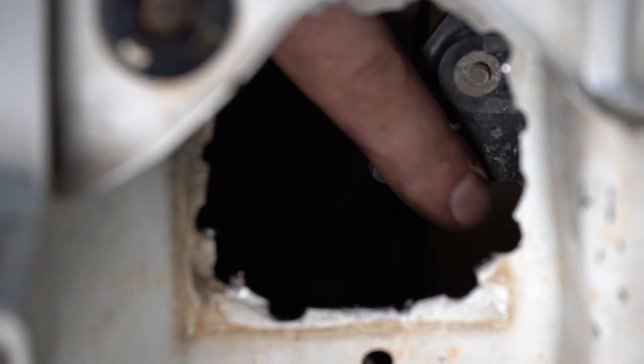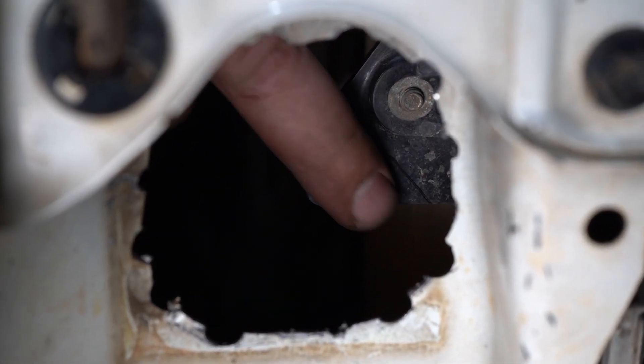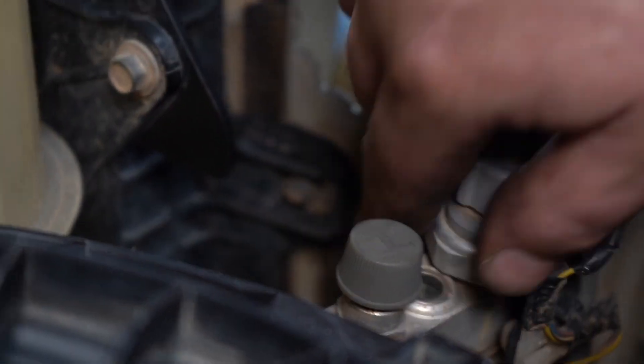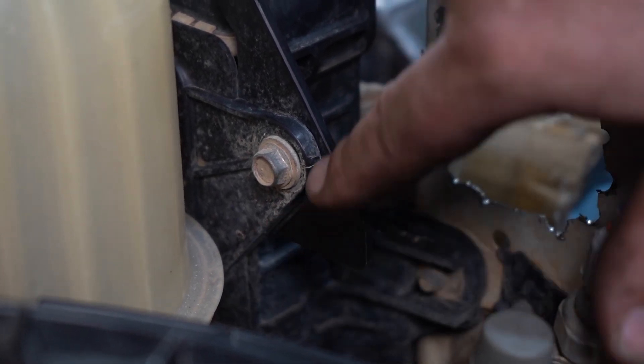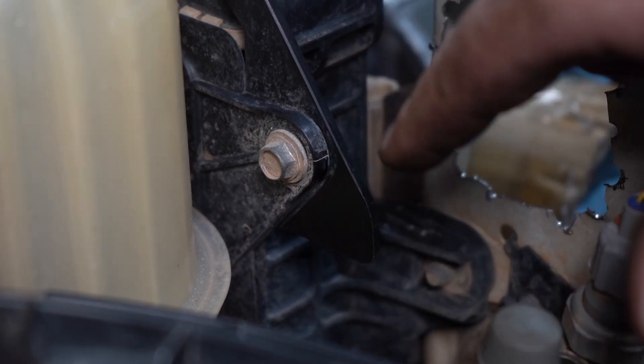Once you have cut the hole out, these radiator brackets on both sides have tabs that protrude — they will interfere with the intercooler pipe going through, so they just need to be trimmed back. Here's a better angle of the radiator support bracket tab that needs to be removed. When cutting, just follow the radiator shroud bracket parallel — you do not need to cut into this bracket, just follow parallel to the bracket and then straight off.